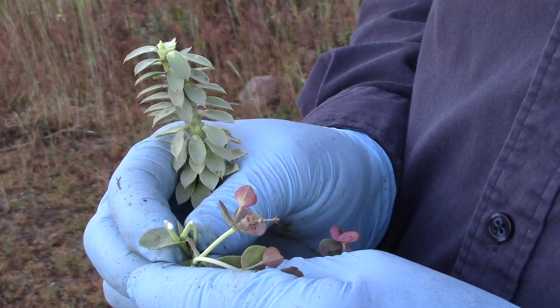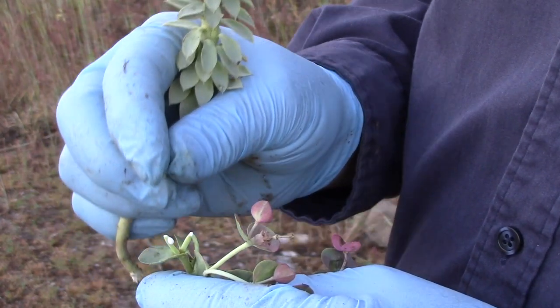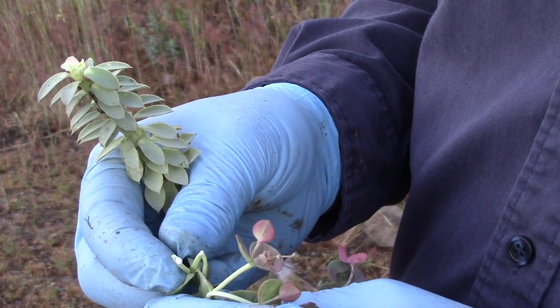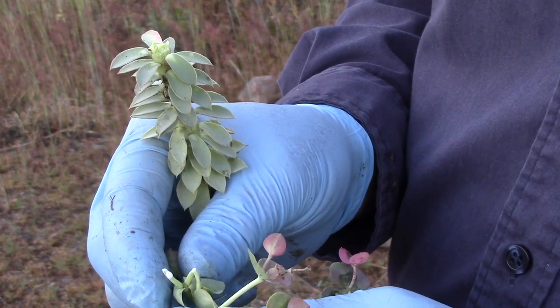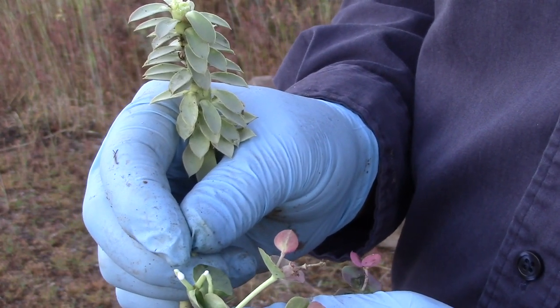You may ask why I'm wearing those silly nitrile gloves. The reason is because of this sap right here. All parts of the myrtle spurge are toxic or poisonous, and this sap is very attractive to children. Getting it on their skin can cause severe blistering and even blindness. So you want to keep this away from children and do not touch that sap — keep it off your skin.